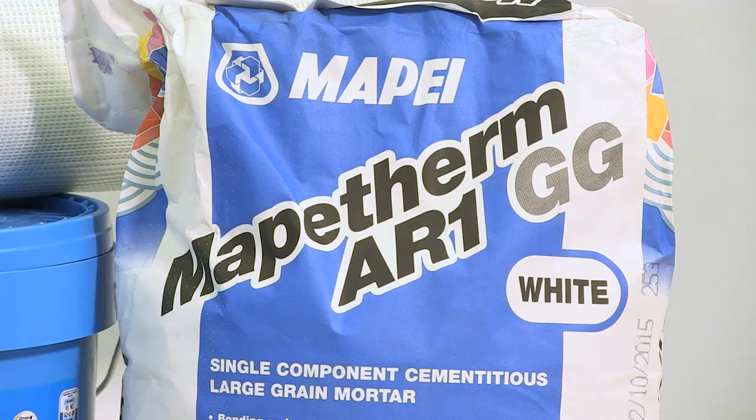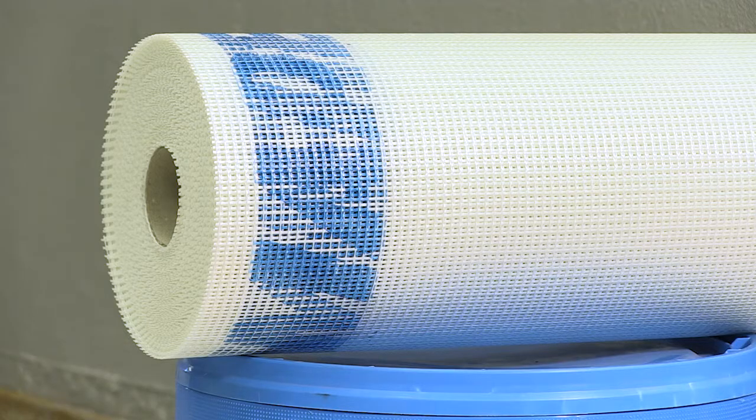MAPE-THERM AR1GG is available in grey or white. MAPE-THERM NET is used as the reinforcing layer within MAPE-THERM AR1GG when used as a render. It provides superior resistance to cracking.